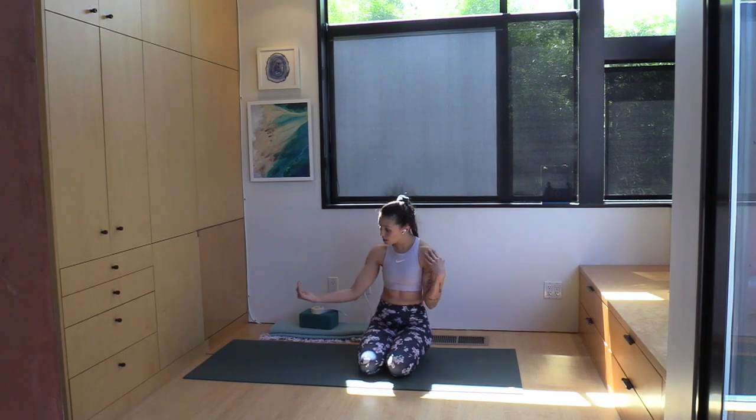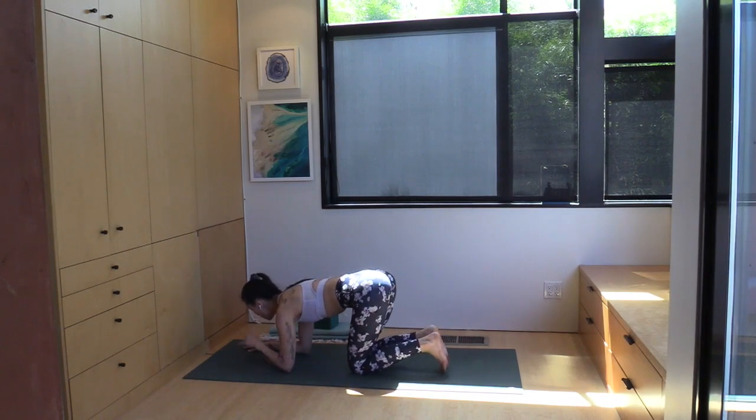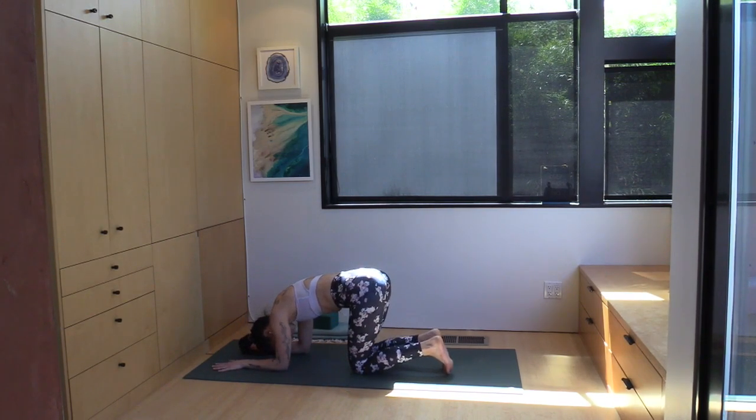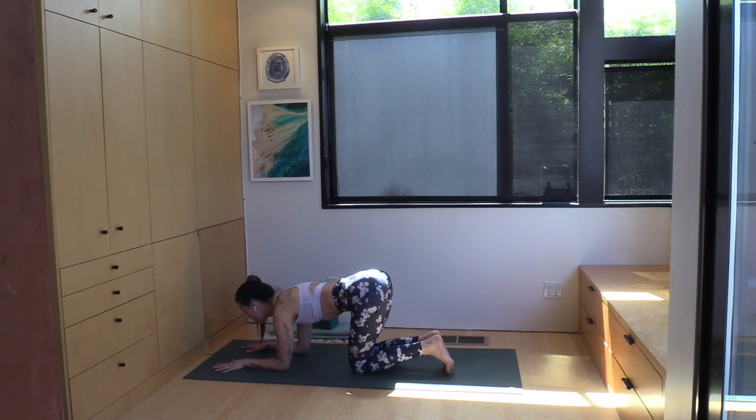The other reason to keep that bit of a gap is that you want to look forwards when you're kicking up into a forearm balance. You can absolutely do the variation eventually where your head drops, but it's a lot more challenging than the traditional variation with your gaze forwards.